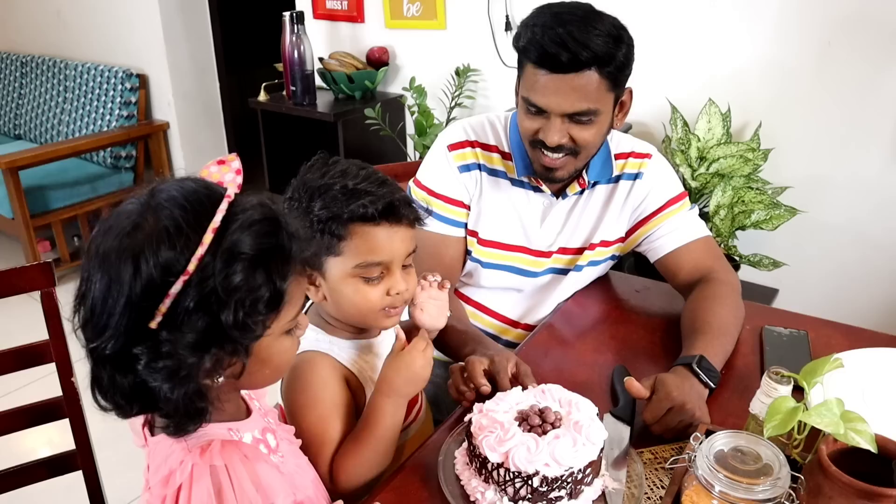Please like and comment, and please subscribe to our channel. This is an interesting video — I will see you. Bye!